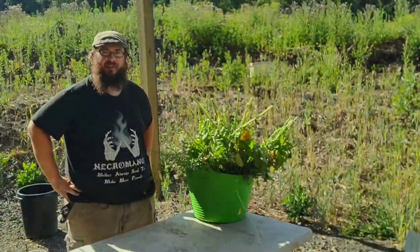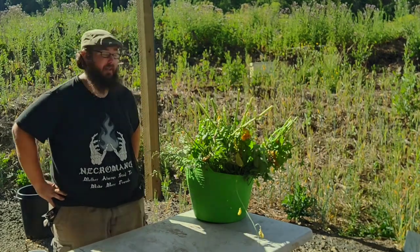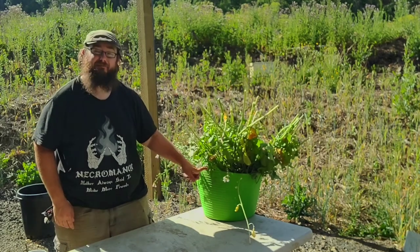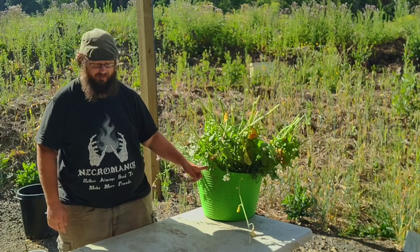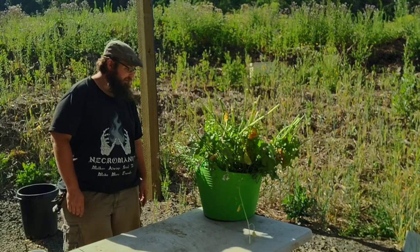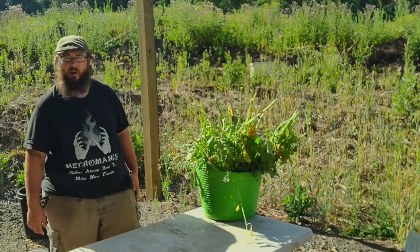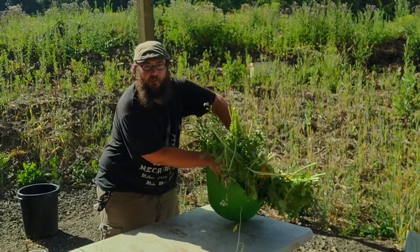Welcome to my outdoor kitchen area slash greenhouse. We haven't finished putting the sides on the greenhouse yet, so right now it's just my outdoor kitchen. I think this is called a grill-a-tub — I love this thing. I ended up picking it up on a clearance rack at a big box store. It's flexible, it's a good size for harvesting things, and I like to use it for doing my initial wash of root crops. Because it's flexible, you can kind of bend it and make a little spout.